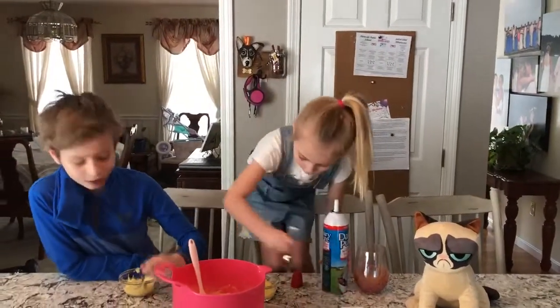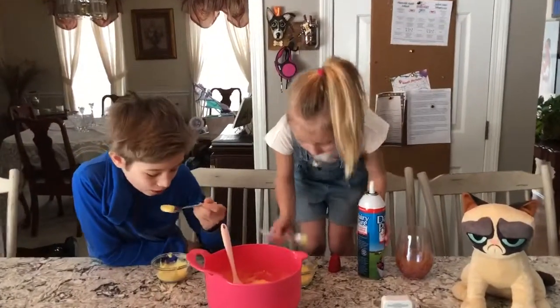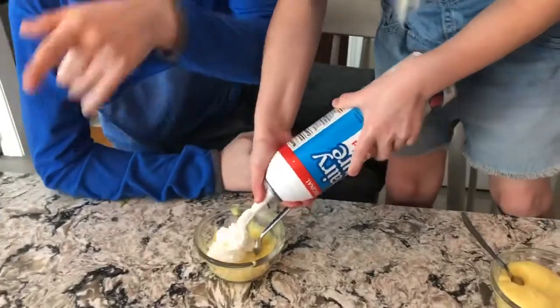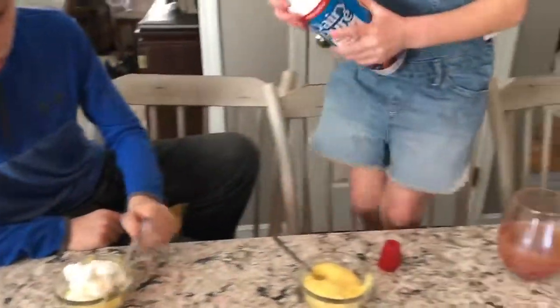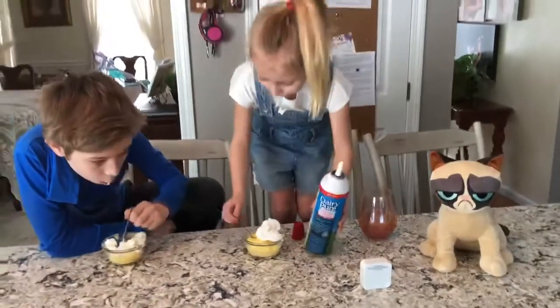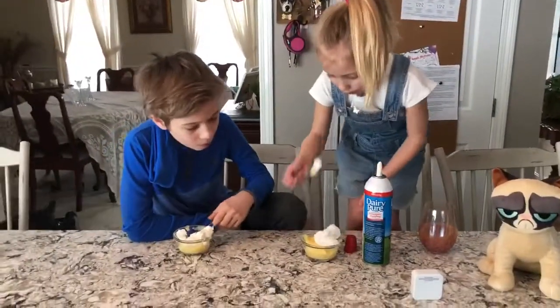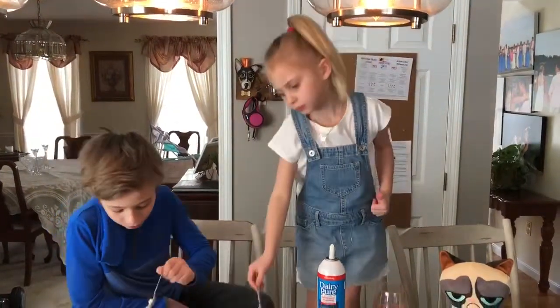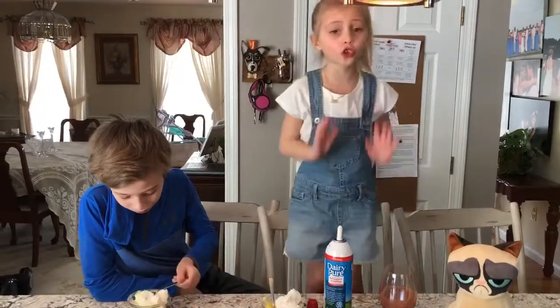Yeah, I am going to try that too. Sometimes I try it without whipped cream. It tastes pretty good. Yeah, I would do it. I am going to get some of this and get some whipped cream on it. I had too much whipped cream on the spoon — I couldn't taste the jello. It's so good.